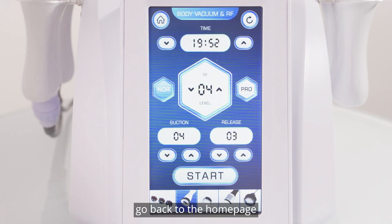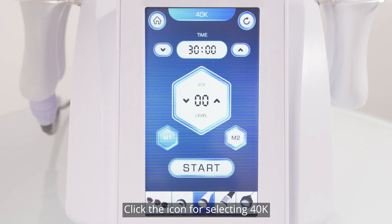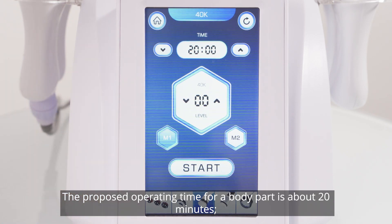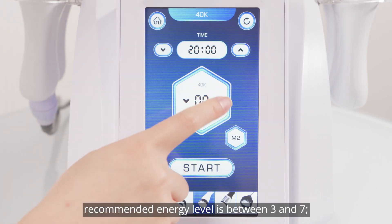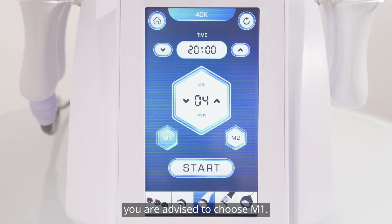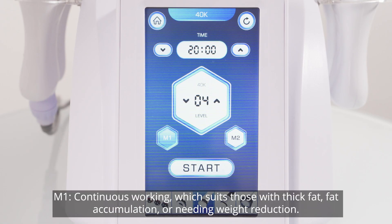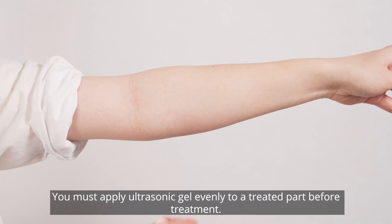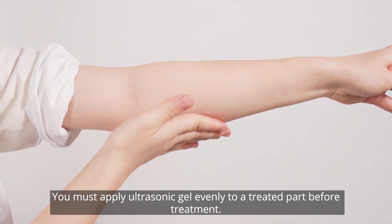Return to the home page. Click the icon for selecting 40K. Parameters setting: proposed operating time for a body part is about 20 minutes; recommended energy level is between 3 and 7; advised to choose M1. M1 is continuous working, which suits those with thick fat accumulation or needing weight reduction. M2 is discontinuous working, fitting those who want to reduce fat or with localized fat. Apply ultrasonic gel evenly to the treated part before treatment.